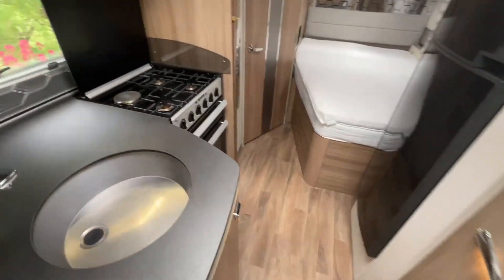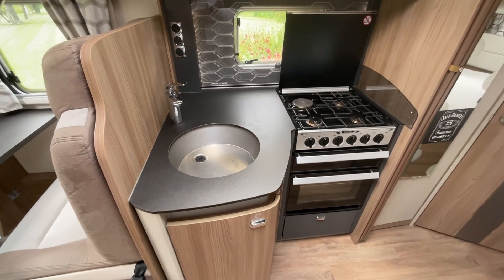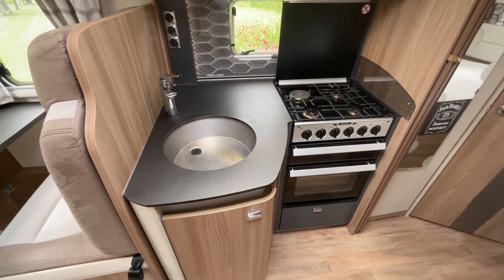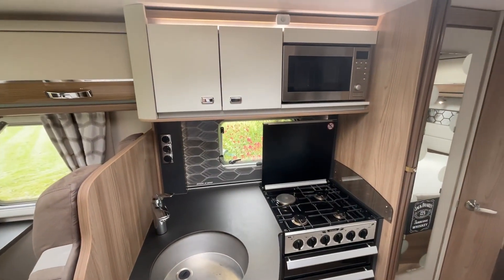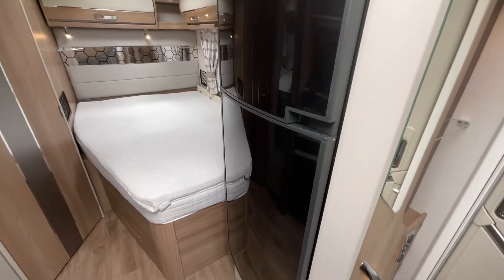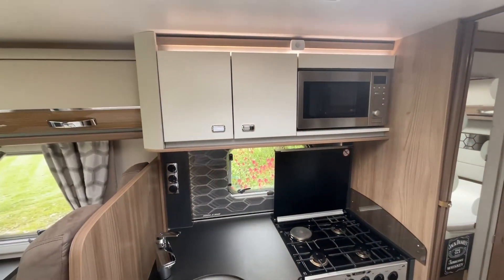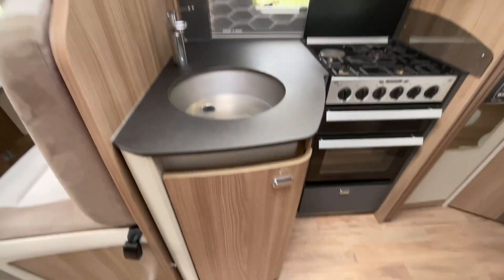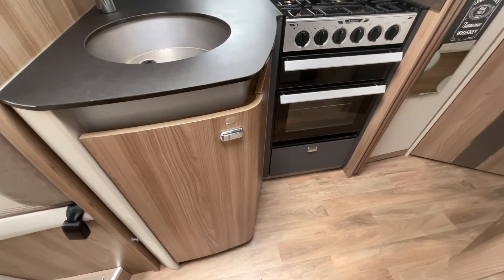Moving forward into the kitchen area we have the three burner gas hob with an additional electric ring, a grill and oven, as well as the hand wash basin, microwave oven and the three-way fridge freezer. There is also really generous storage in the overhead locker, the low locker, and pan storage underneath the cooker itself.